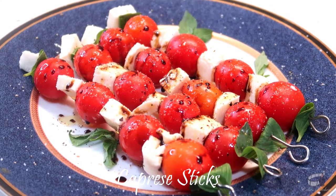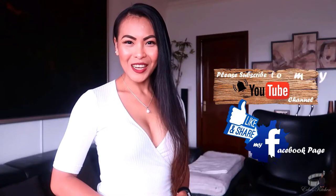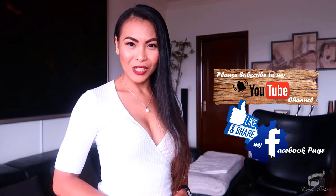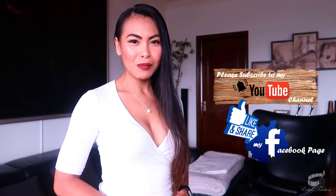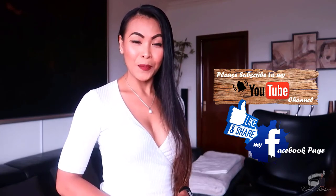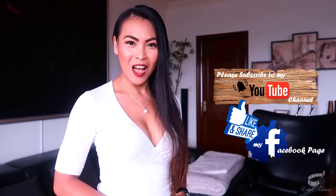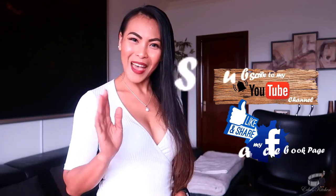Time to dig in! And as always, enjoy! I'd love to hear from you. Thank you for your support and I'll see you guys soon. Bye!